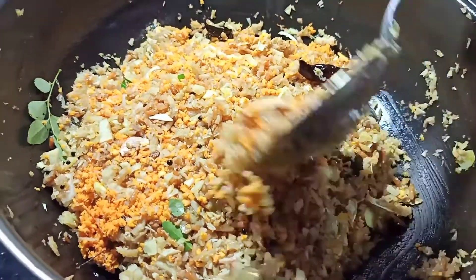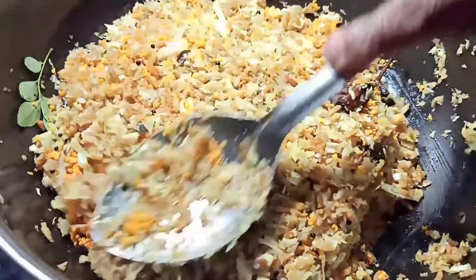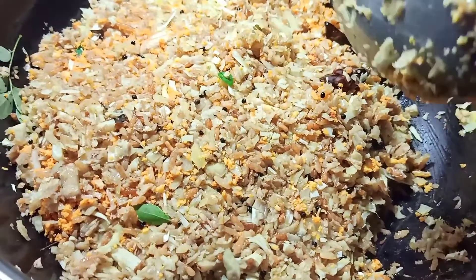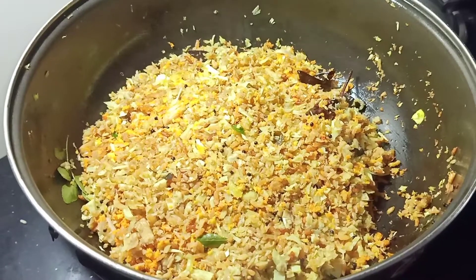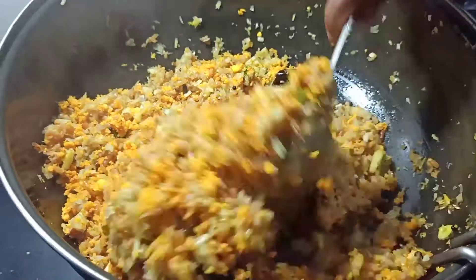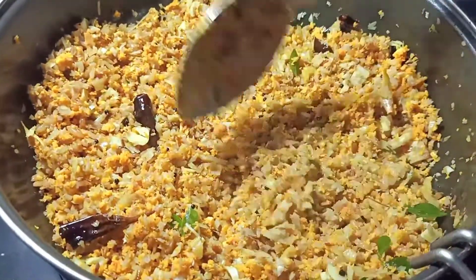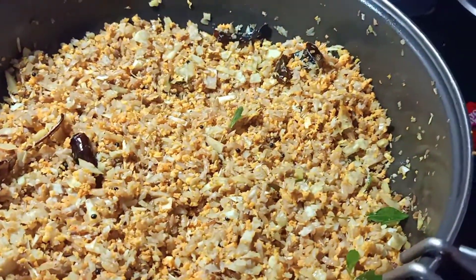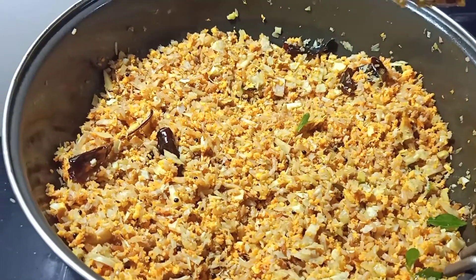I am going to fill the pot with a little cup. I am going to fill it in the pot and put it in. Now we are ready to cook it. It's a good taste.